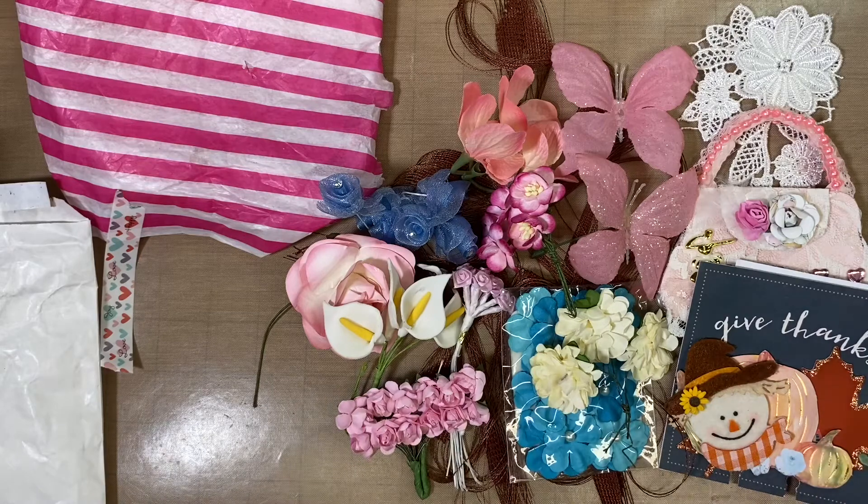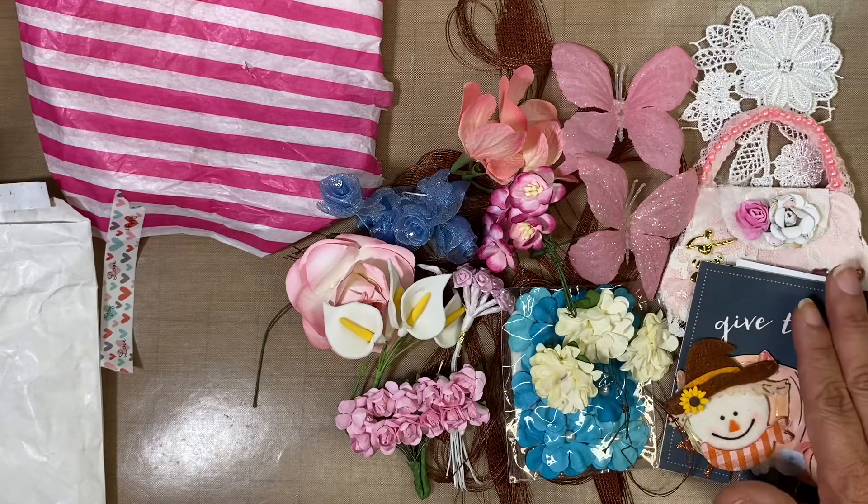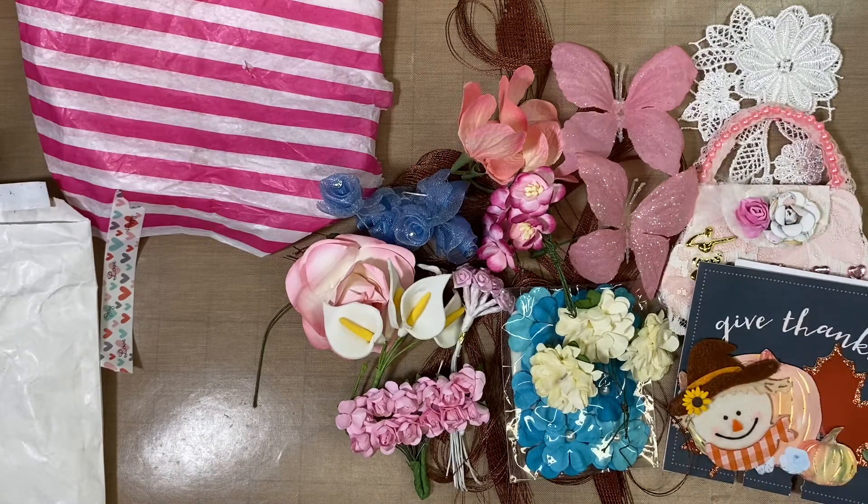Thank you so much, Miss Donna — you really spoiled me, I appreciate everything! Thank you for both of the memory decks cards and for entering my challenge. I'll have the link to her channel down in the description so you can show her some crafty love. Thanks for watching and I hope you have a great day — bye!